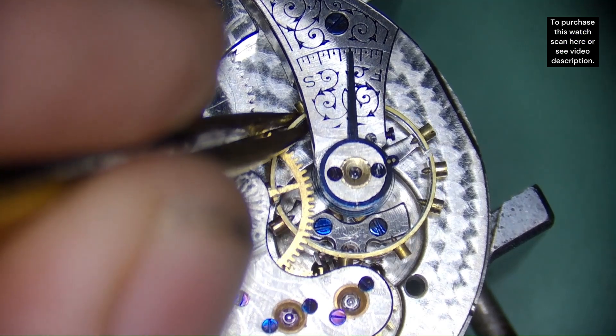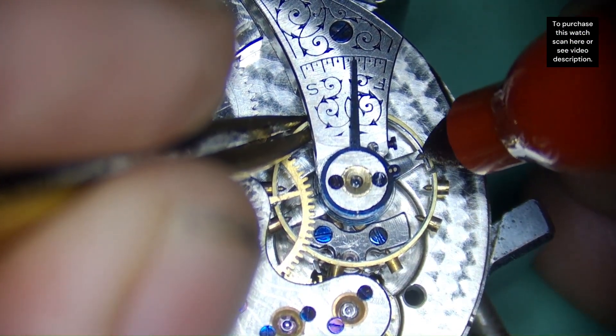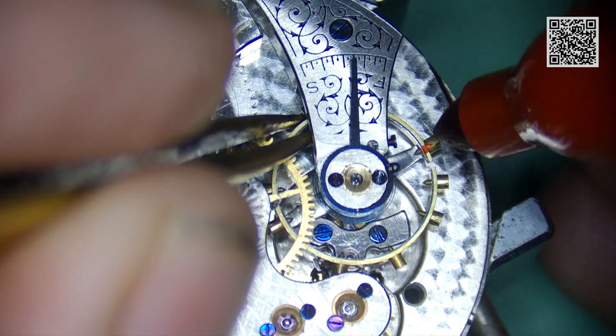That's because the time grapher is set to 52 degrees of lift angle, but we don't know the lift angle on this movement. So I'm going to figure that out now.